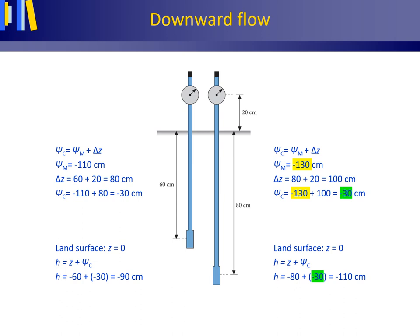Now let's change the right tensiometer reading psi m to equal minus 130 cm instead of minus 110 cm, which was the value for our original hydrostatic equilibrium — the no vertical water flow case. The changes are again given in yellow and green. The total potential at the porous cup of the right tensiometer equals minus 110 cm, while the left remains minus 90 cm. Since minus 110 cm is a lower value than minus 90 cm, water flows in the direction of the lower total potential — thus downward.